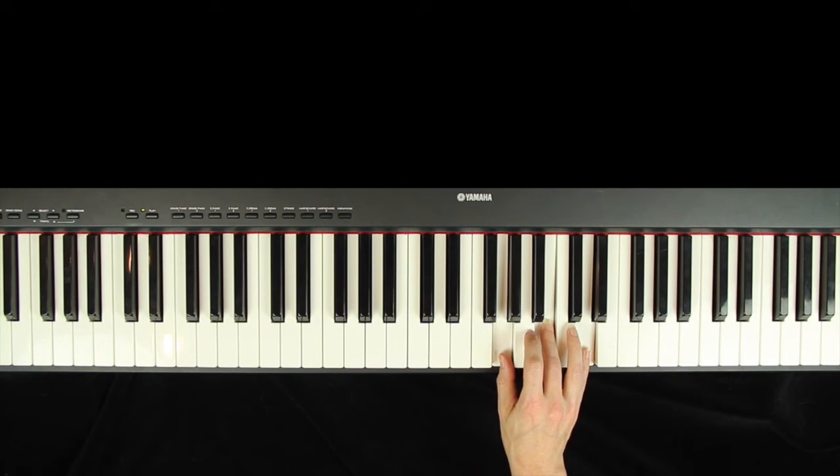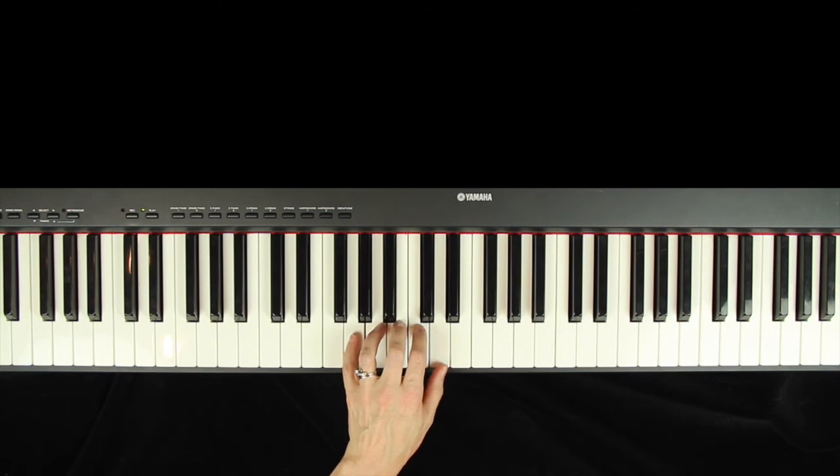And there is the G chord in the root position. Now I'll show you with my left hand. Three, and four, and one, and two, and three, and four, and one, two, three, four.